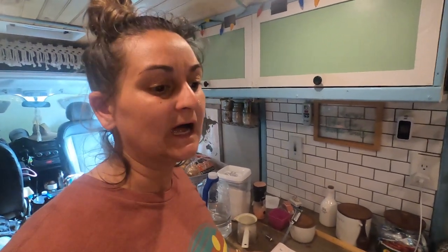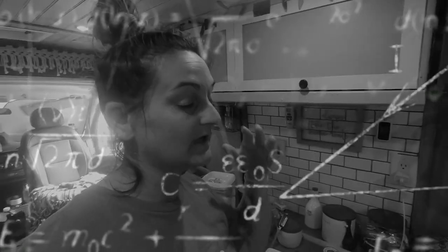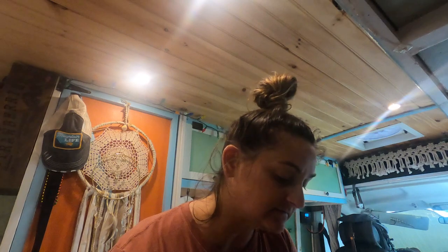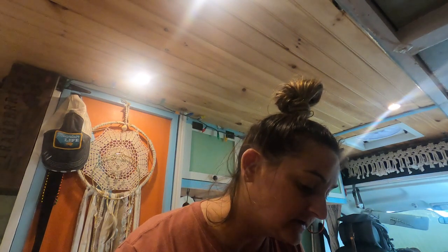So he says three packets of active dry yeast. In one packet — I had to Google this — there are two and a quarter teaspoons of yeast. So it's math here: two and a quarter times three equals six and three quarters teaspoons of active dry yeast, and I need to break that down in half.